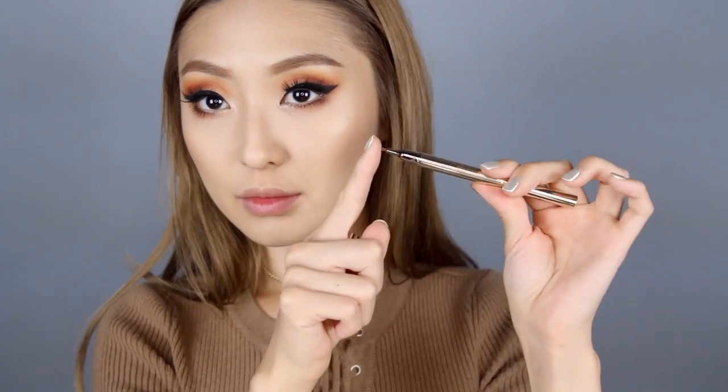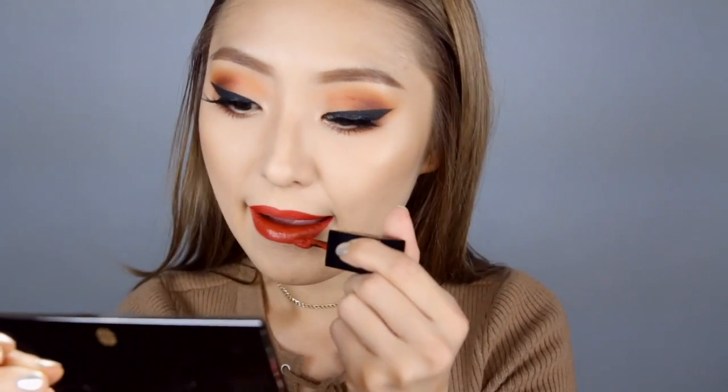For lips, I'm using Eve by Eve's Blood Orange lip definer. Their liners are really pigmented and conditioning, so I'm just quickly lining the outer rim of my lips and leaving the center clean for the lipstick. I'm filling in the rest of my lips with this burnt orange liquid lipstick — this color really brings out the whole monochromatic orange look we are going for, and it's perfect for fall.